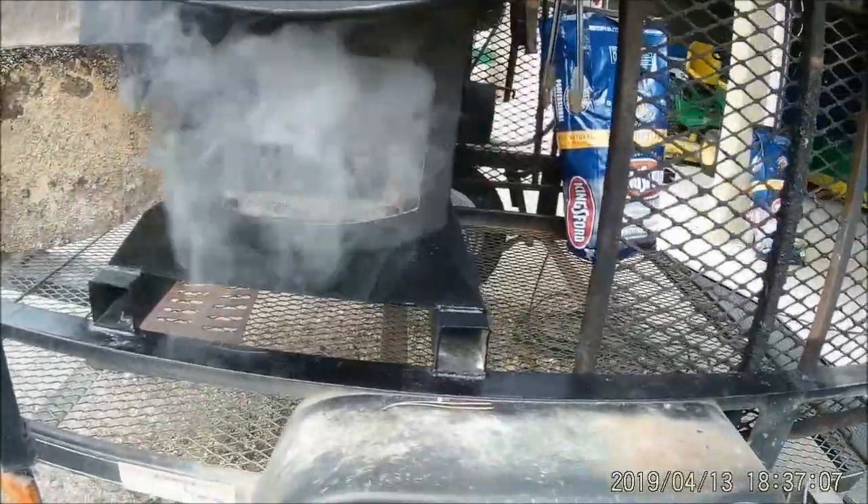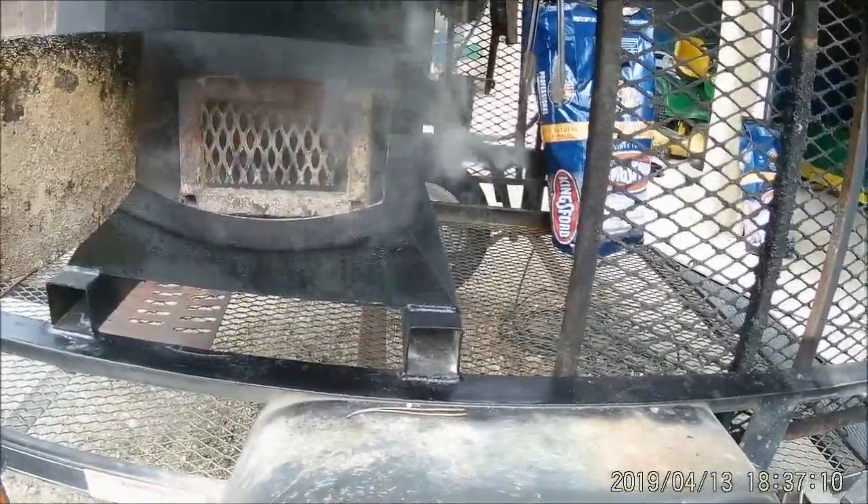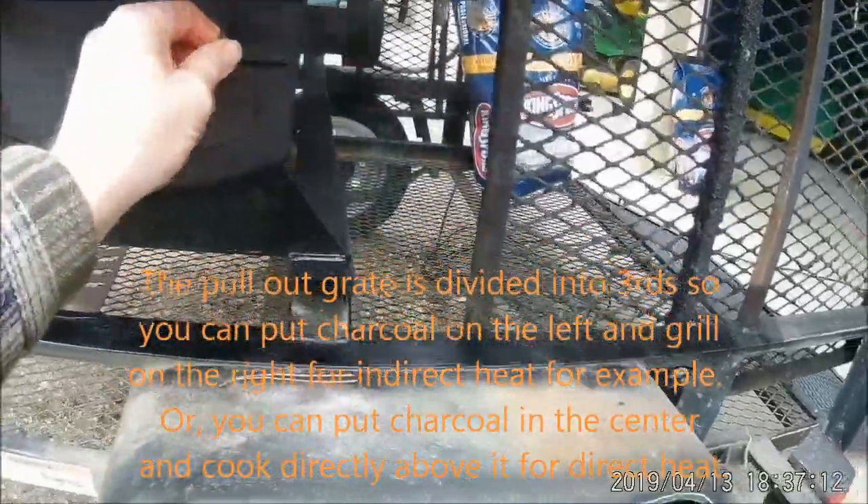There's a grate in there that pulls out so you can get the ashes out, and there's a door on each end.